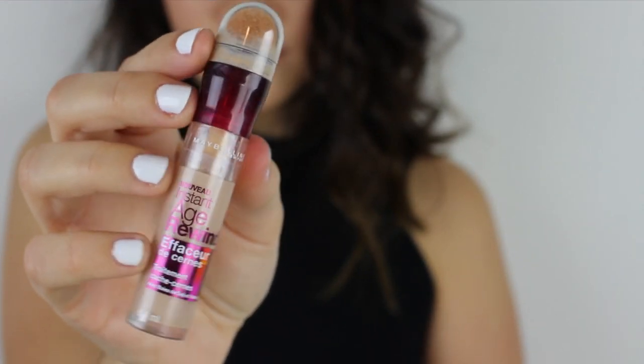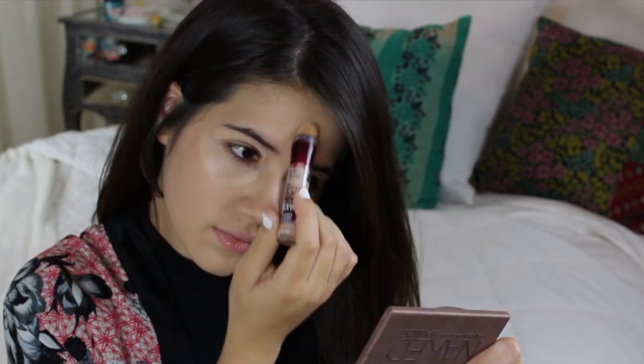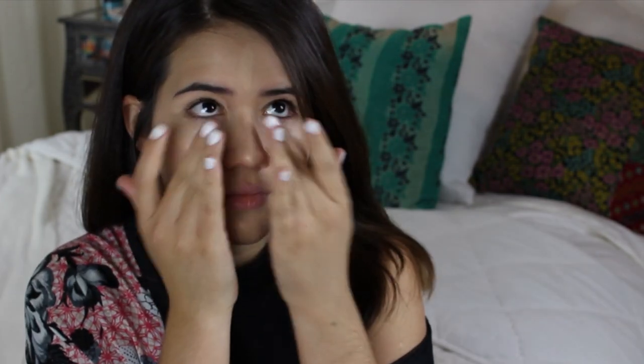Up next I'm using my absolute favorite concealer of all time and I'm applying that underneath my eyes to hide any dark circles, on my lids to even out the color, and also right down the center of my face to kind of highlight. Then I used my fingers to blend it all out.